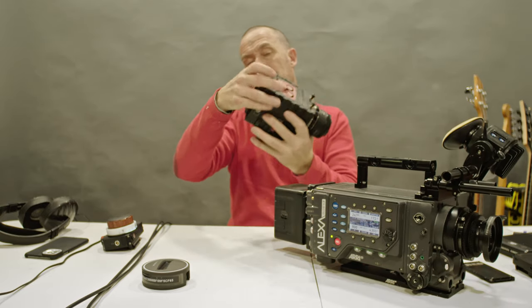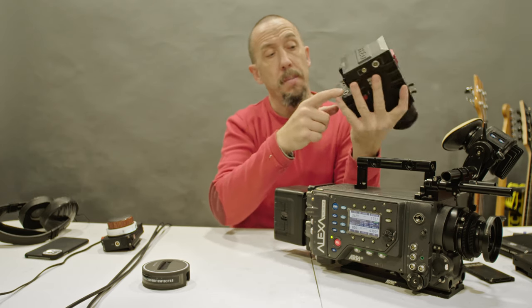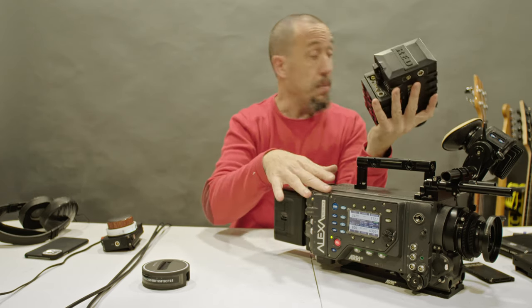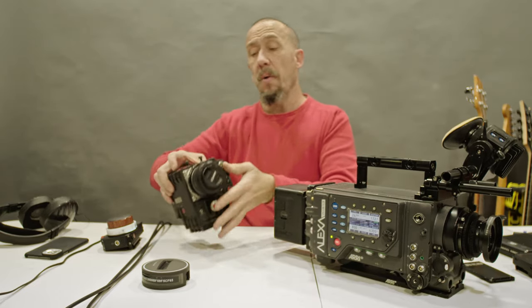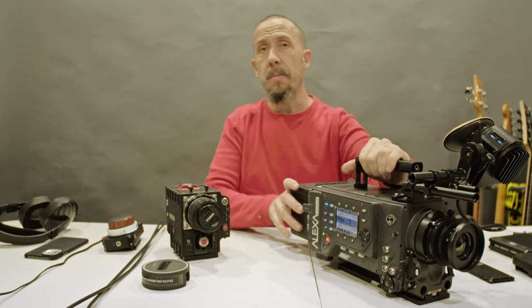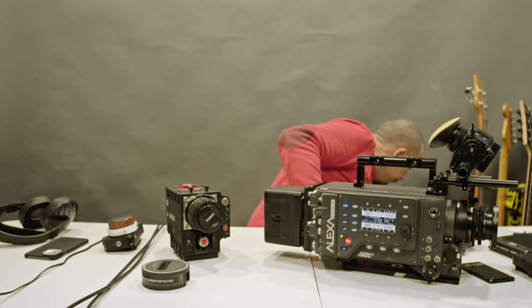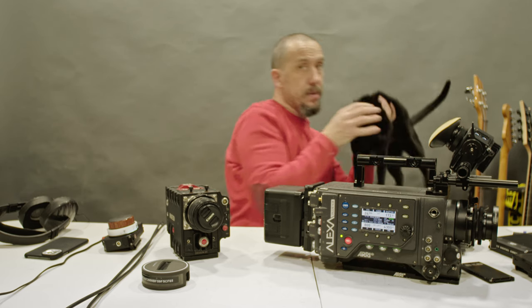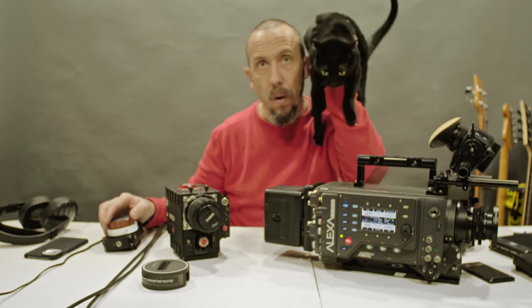The RED camera has much less connectivity — it has one SDI and one HDMI. The Alexa will not have HDMI. So if you're thinking you will connect your HDMI monitor to the Alexa, no, you will not.